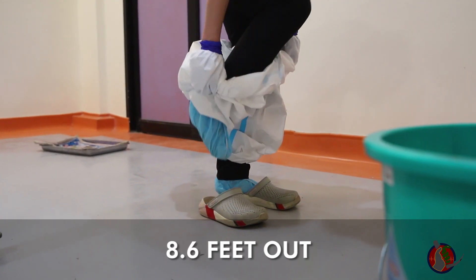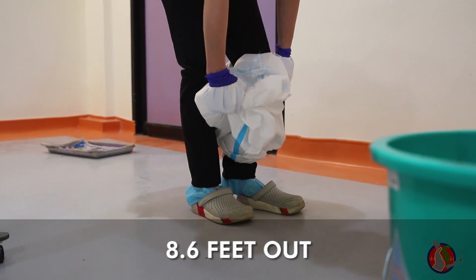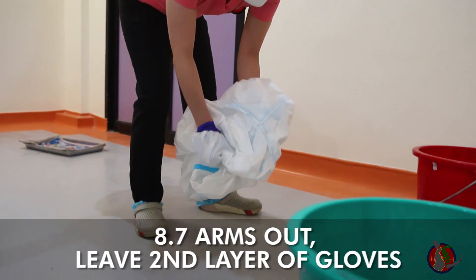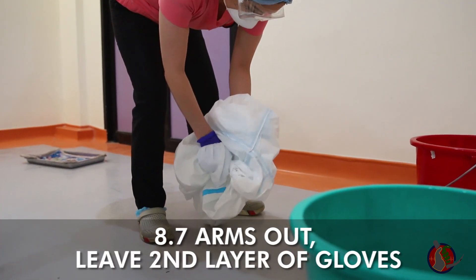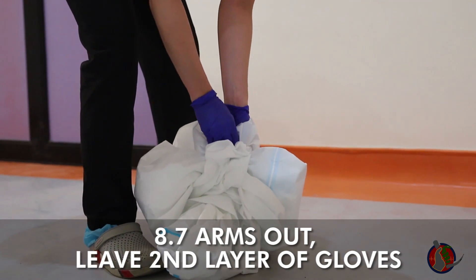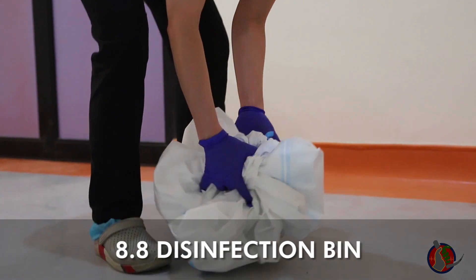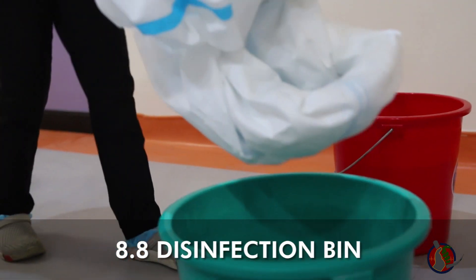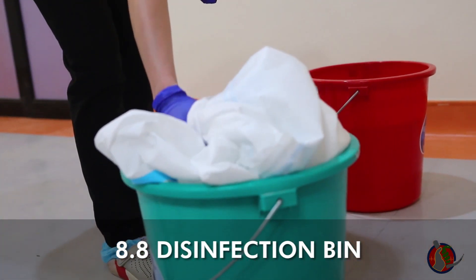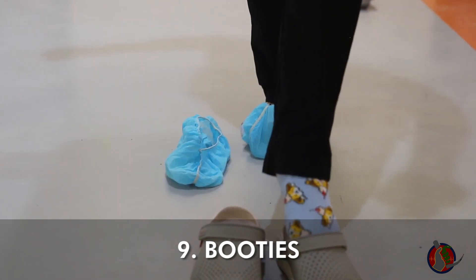Once the suit is at the knees, pull out each foot one by one, keeping the booties on. Continue rolling the hazmat suit inside out and take out arms one by one, leaving the second layer gloves within the balled-up suit. Put the hazmat suit slowly in the disinfection bin. Remove booties using the contralateral foot and throw carefully.